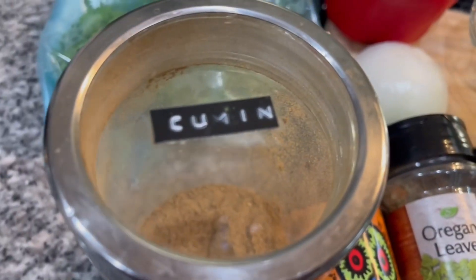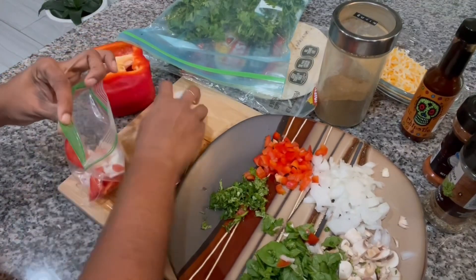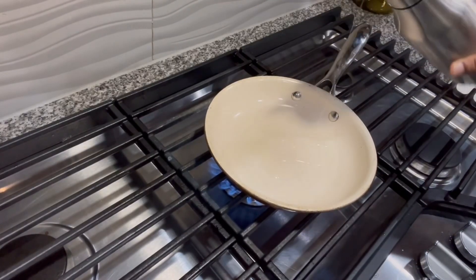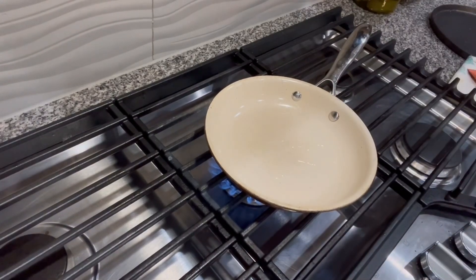I cut the tortillas into small pieces as needed and I'm just cleaning up the space. To the pan, add a little oil and once the oil gets hot, add the onions.